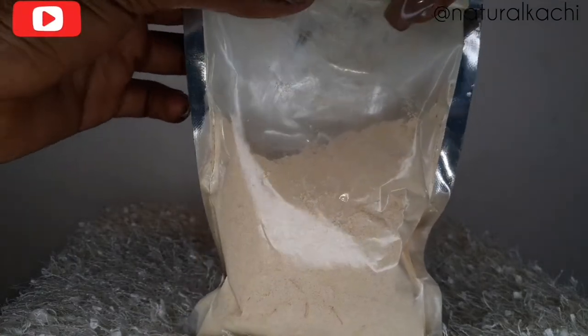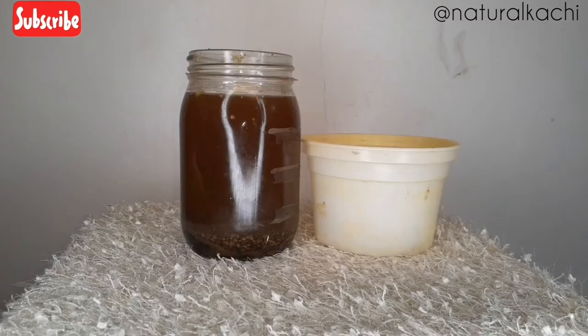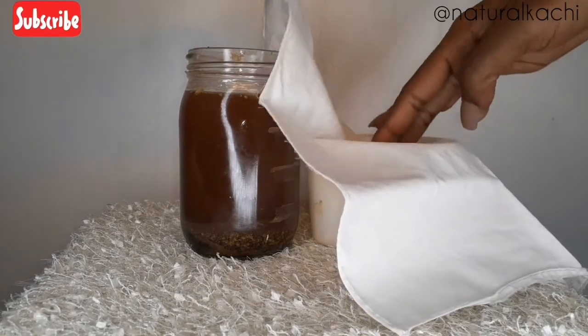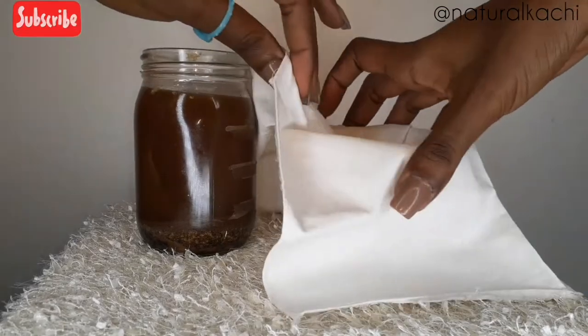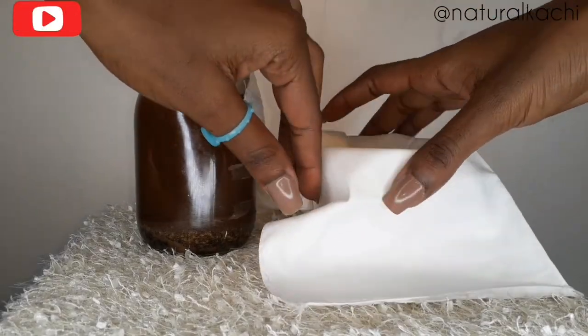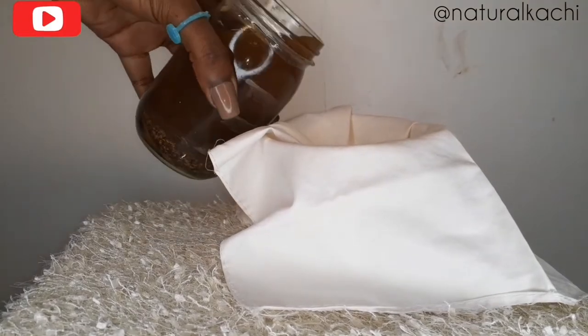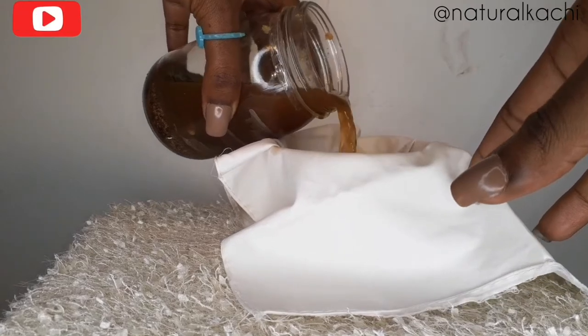These powders from Hair Essentials by Ax are super fine and they wash off so easily. I let the tea sit for about half an hour, then I start to strain it using a white cloth or a handkerchief. You just pour the mixture into the bowl through the cloth to get the liquid out. You don't want the powders directly in your hair — I'll share what to do with the powders later, so make sure you're subscribed.